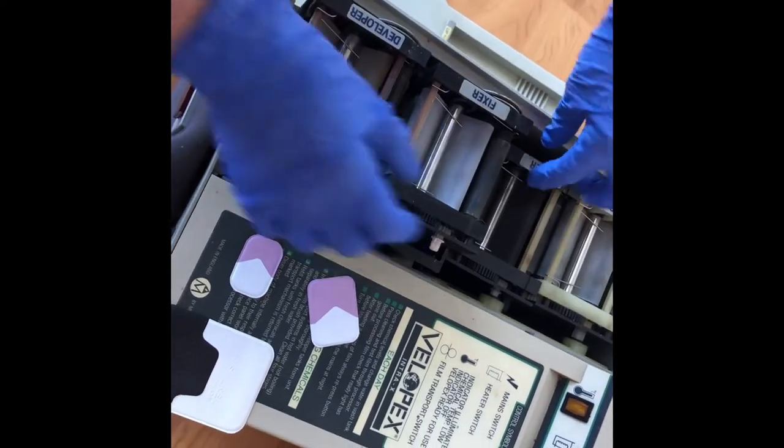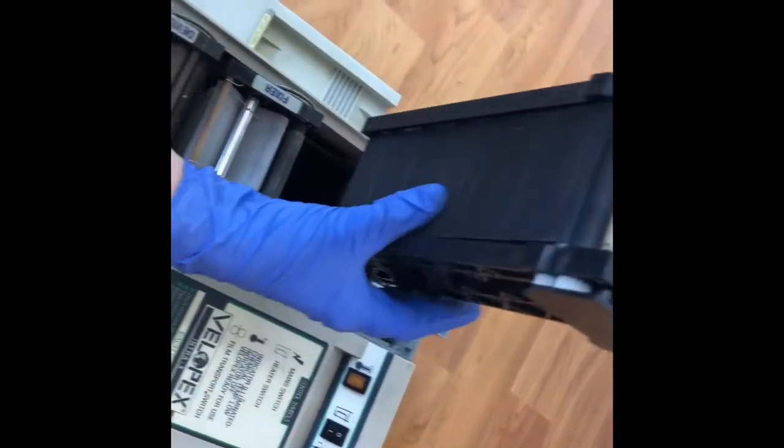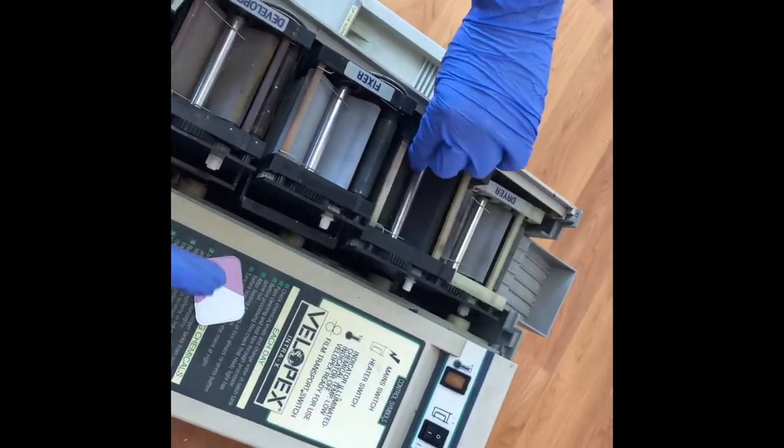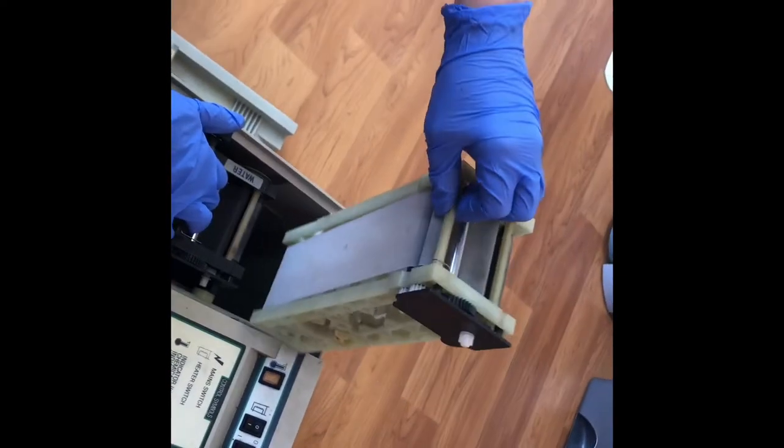For your water tank, you fill water in and then put the rollers back in. Then you've got your drying tank — there's no tank for this, it's just the rollers, because that dries the x-ray film at the end.